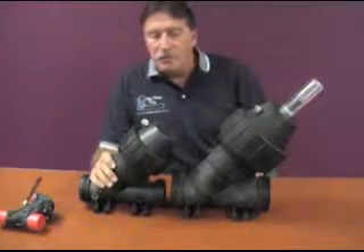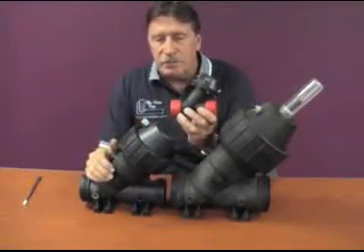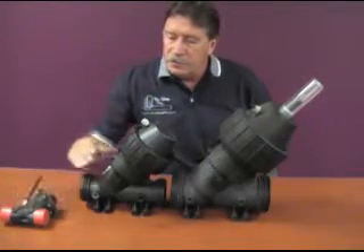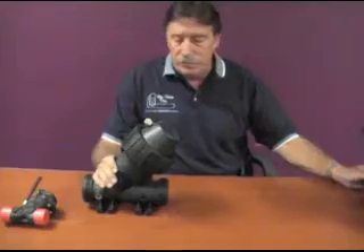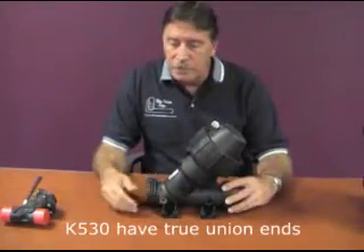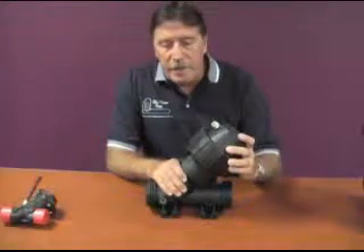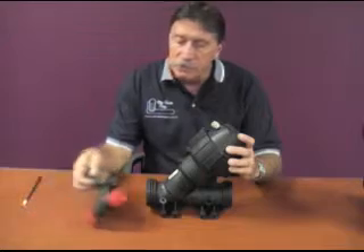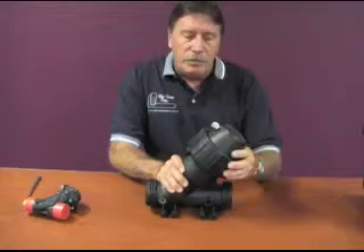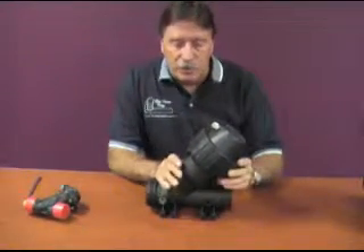Now obviously these are quite a bit different than our existing older style valves. What they've done is they've simplified them and made them with true union ends, which I can go over with you later. For repairing a valve, instead of having all these little screws — which have a tendency to corrode over time — they've changed the top, which I'll show you later.